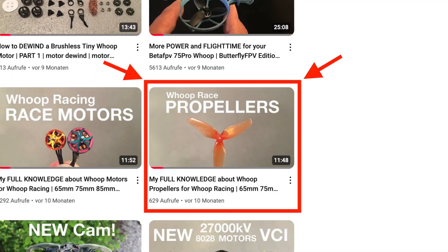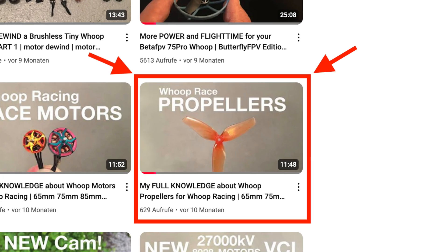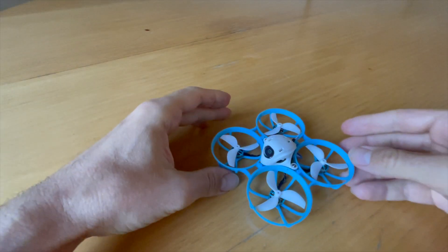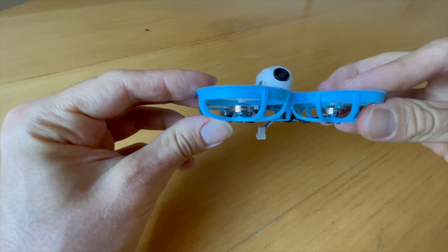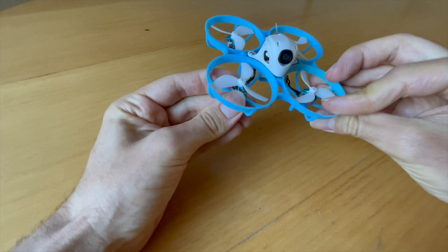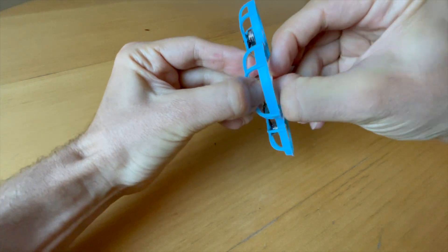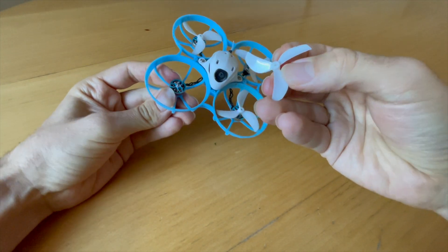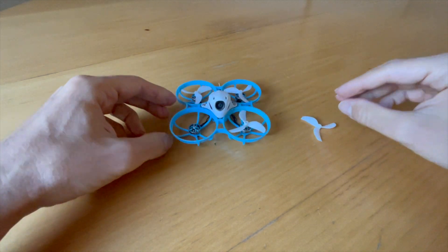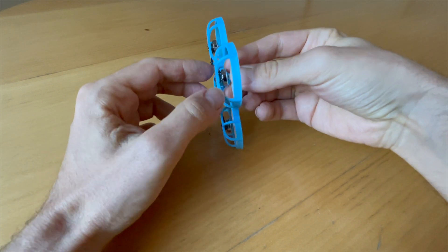The last video was about which 45 millimeter propellers are available for the Meteor 75 Pro, and I created a table so you can compare the different propellers. In this video I'll show you how to remove a propeller from your tiny whoop motor — for example on your Beta FPV Meteor 75 Pro or on any other tiny whoop. I will now hand over to my AI friend who will speak for me for the rest of the video.